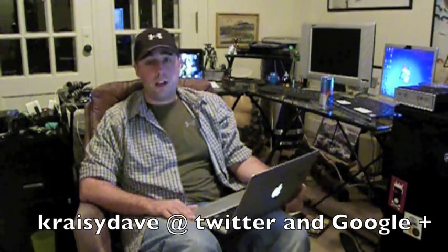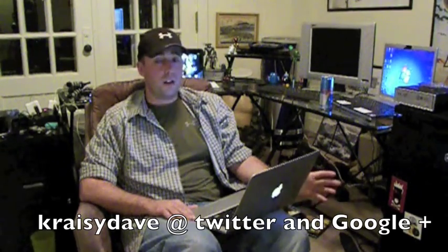Thanks for watching. I hope that helps you out with the over-the-air updates. Feel free to make any post in the comments section — I'll try to answer them as best I can. I'm Crazy Dave; you can follow me on Twitter at Crazy Dave. I'm also starting up with the Google Plus stuff — again, Crazy Dave. Please subscribe to my feed here on the channel; it just motivates me to keep making more videos. If I know people are watching and want it, I'll keep making more.